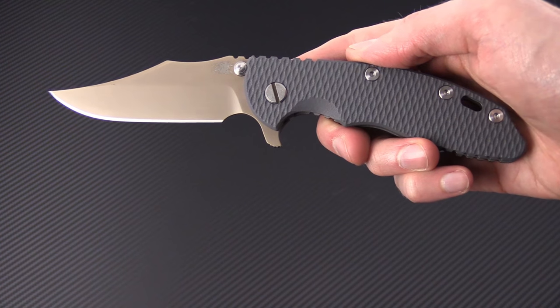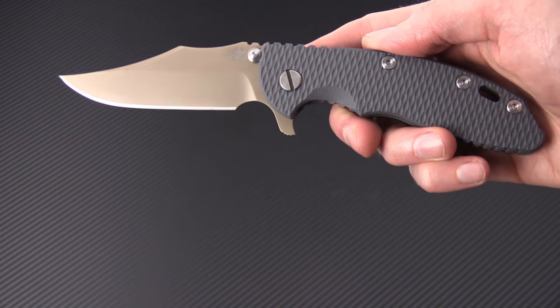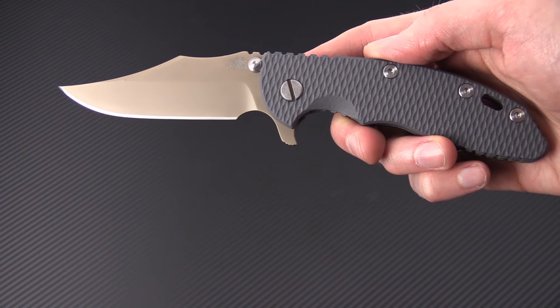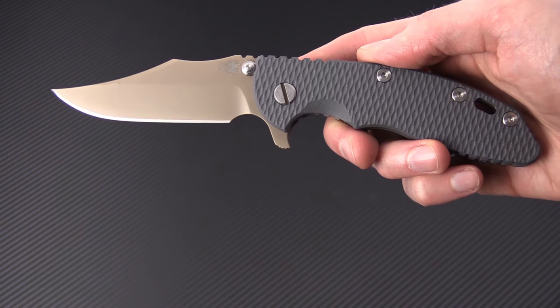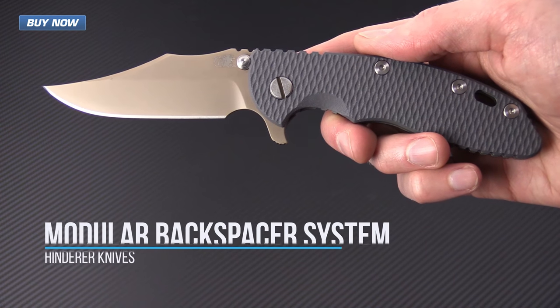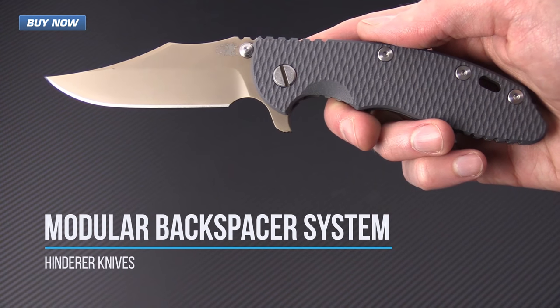Tyler here with GPKnives, and today I have a Hinderer XM18 3.5 inch flipper. What we're going to do today is go through the process of installing the newly released HMBS — that's the Hinderer Modular Backspacer System.